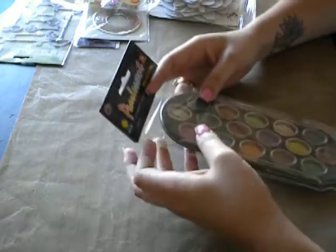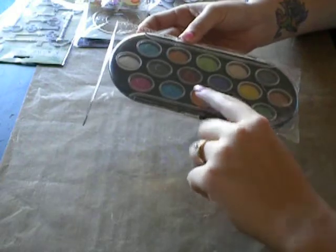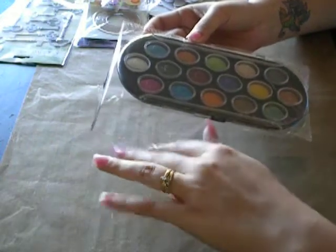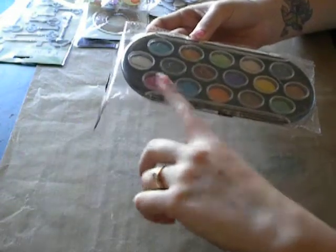Carrie put in these really cool pearlescent watercolors. These are really, really awesome and I'm going to use them to color some stamps and stuff like that. So I'm going to take these because they are really, really cool.